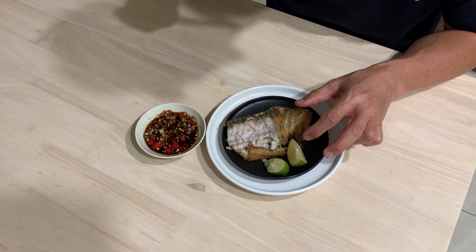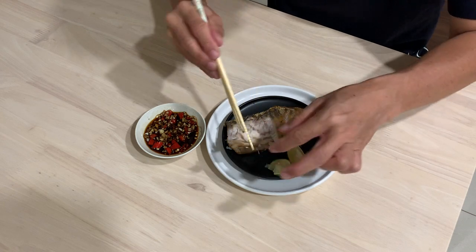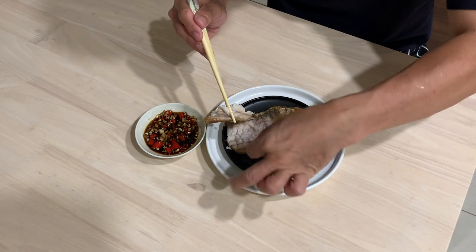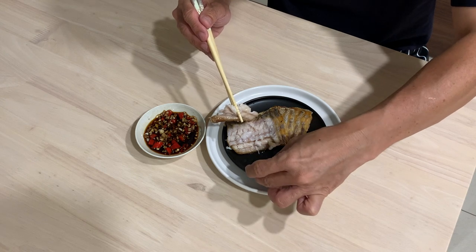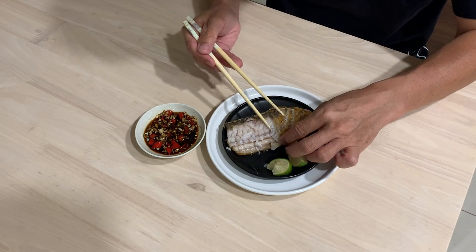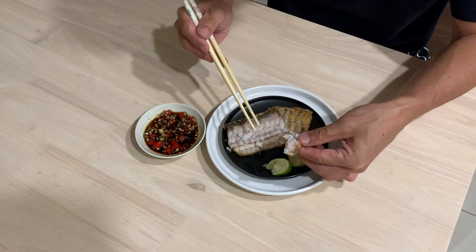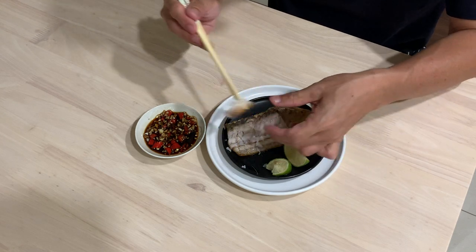Oh, nice! When eating this fish, you have to be very careful because there are actually fine bones. So I would not recommend this for young children. Wow, super delicious!